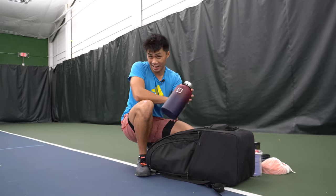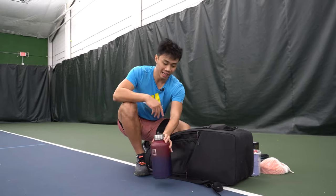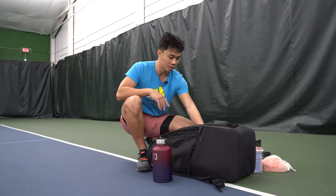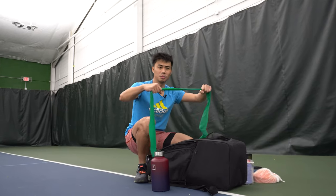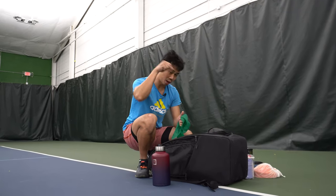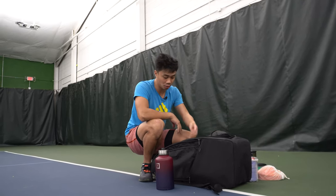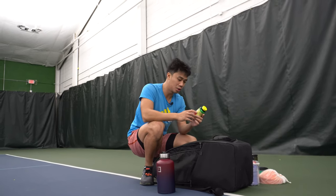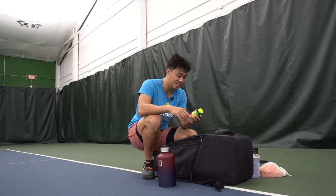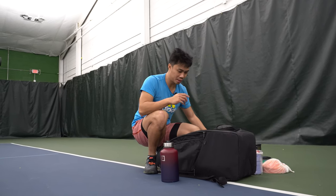A 64-ounce Iron Flask, which is literally just as good as a Hydro Flask and three times cheaper — I highly suggest getting this or something similar. Then in one of the side compartments, a stretchy band for your hamstrings or to warm up your shoulders and forearms — always good for injury prevention before and after hitting sessions. I also keep potassium pills, a good alternative to bananas that won't rot in the sun at 90 degrees. Always good to avoid cramping.